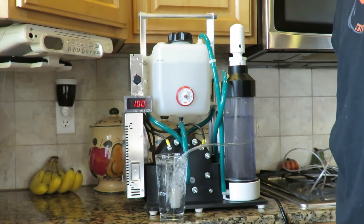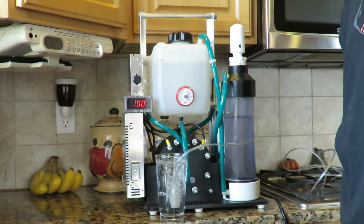This machine is extremely simple to use and you can find it on our website www.hydrogen4health.com. This is Steve. Thanks for watching.